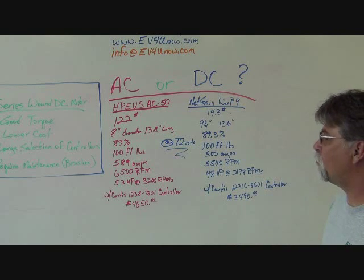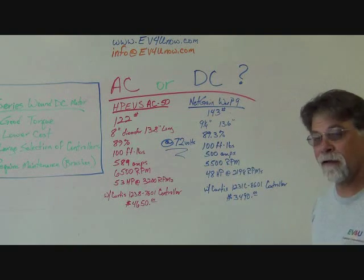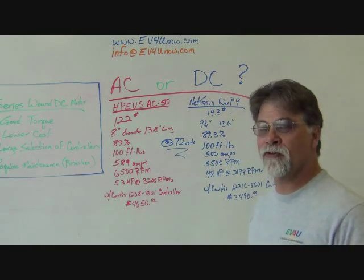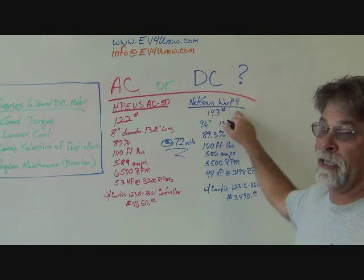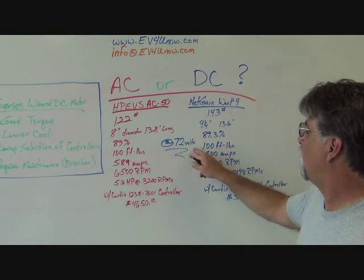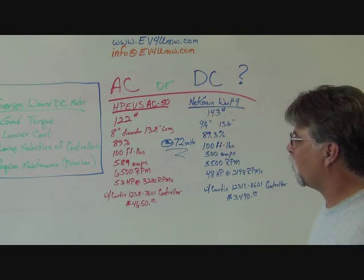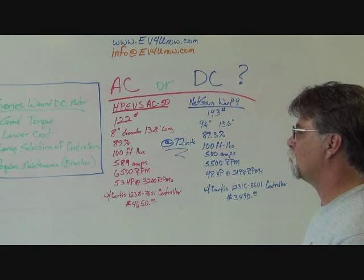These specs are all at 72 volts. I do have specs for the AC50 at 144 volts — a more common conversion voltage — but equivalent specs aren't available from Net Gain Motors, whose published data is all at 72 volts. As voltage changes, these motors aren't quite as comparable, and you'll see some differences there.